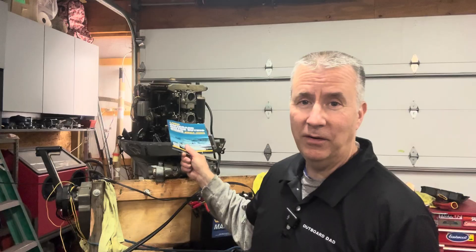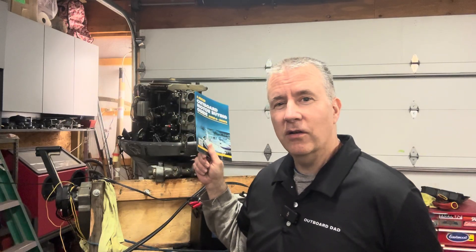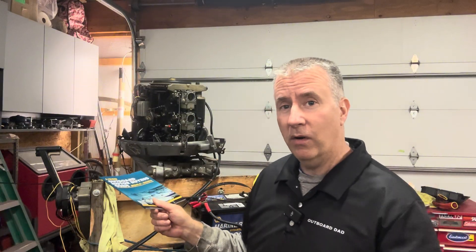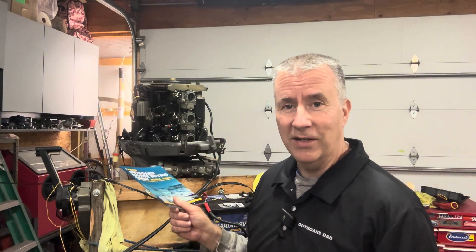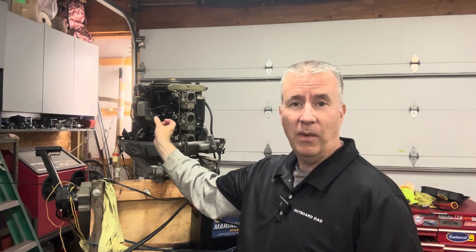Hey boaters, Keith McGowan here. I am the Outboard Dad, here to help you have a better boating experience. If you remember in the last episode, we went through this real quick. We did a compression check, we scoped the cylinders, and we tried to fire it up. It did fire up. It did pump a little bit of water, which was good to see, but it wouldn't stay idling. I had to keep switching my primer lever over to pump fuel in there to keep it going.